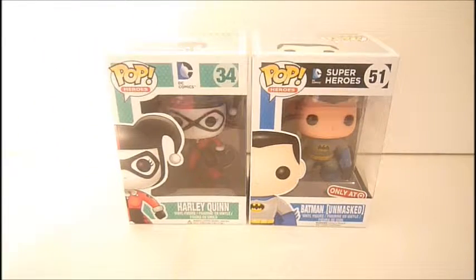All right, hi everyone. Welcome back to another video. Today's video is another 2-in-1 Pop Funko review. It's a lot easier for me to do 2-in-1 reviews — I can get reviews of these done faster. Let me know if you like me doing 2-in-1s.